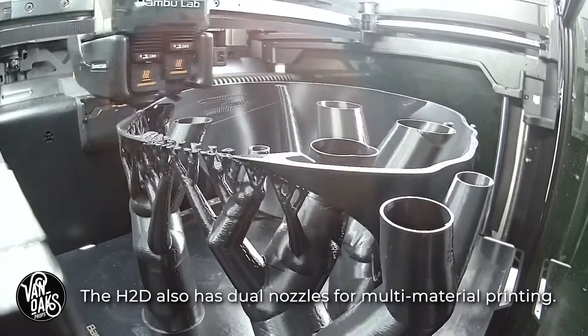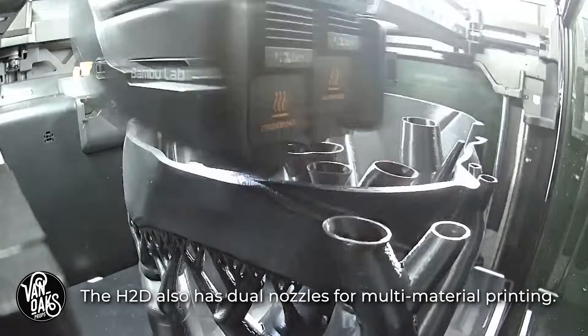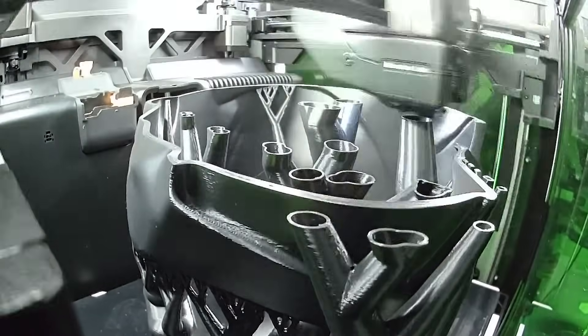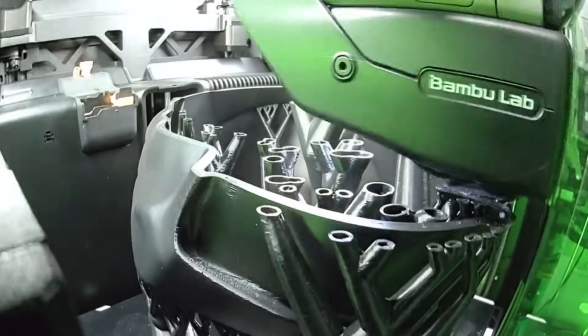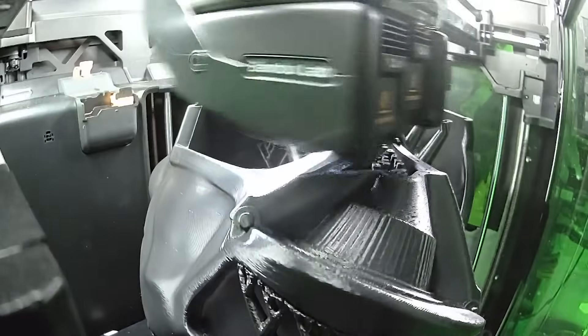The H2D does more than just 3D printing. It can also laser cut materials like acrylic, and also has the ability to cut vinyl decals. I won't be doing either of those tasks for this project, but it's nice to know that it could should I need it.